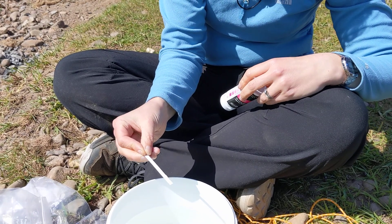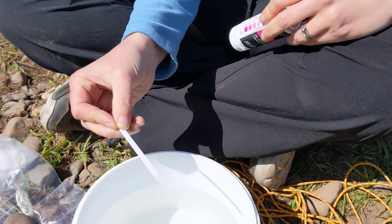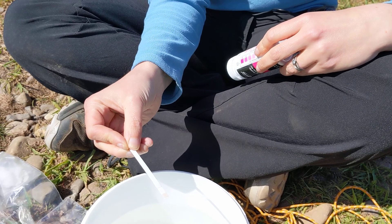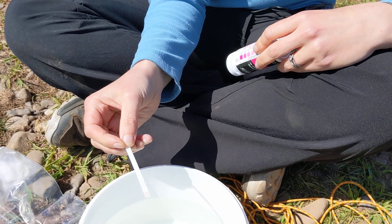There are two pads on this test: one which measures nitrate and one which measures nitrite. You might find that the nitrite is often too low to measure, but you should be able to get a nitrate reading.